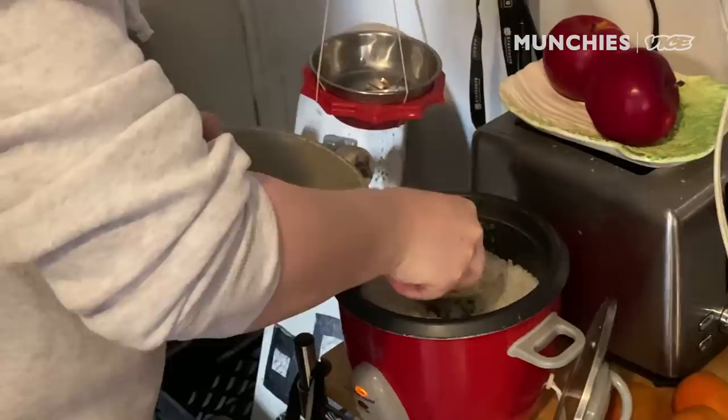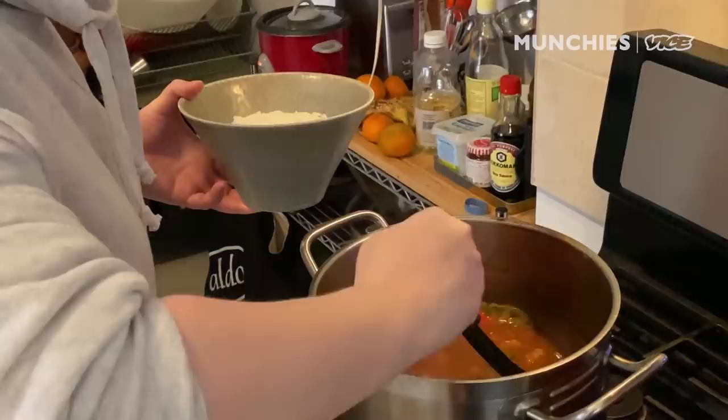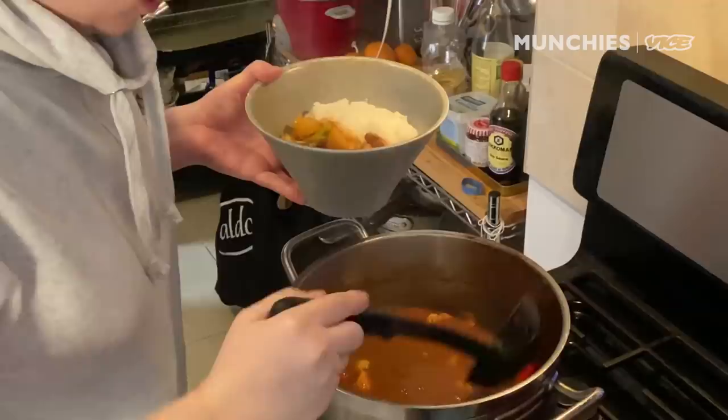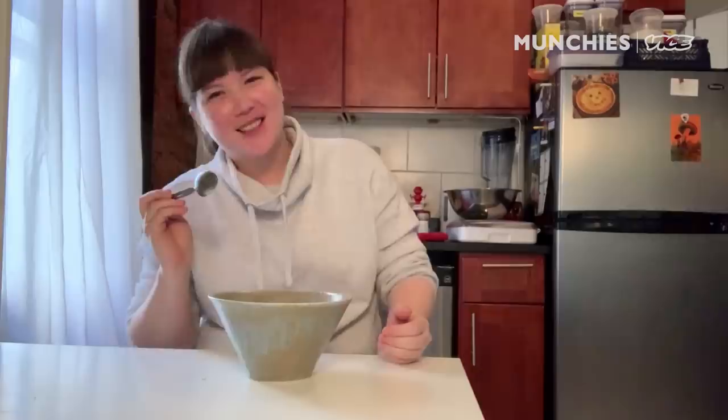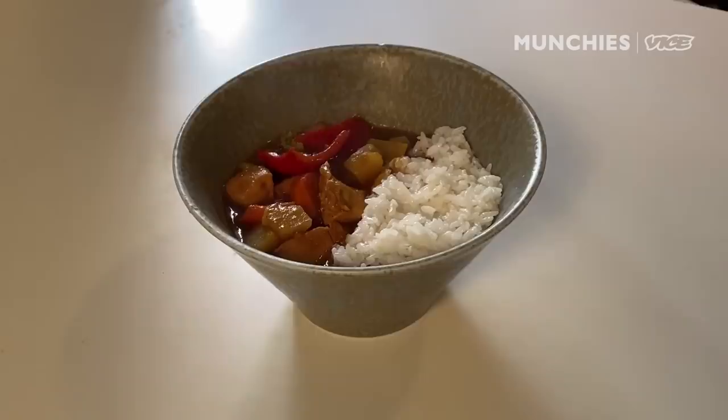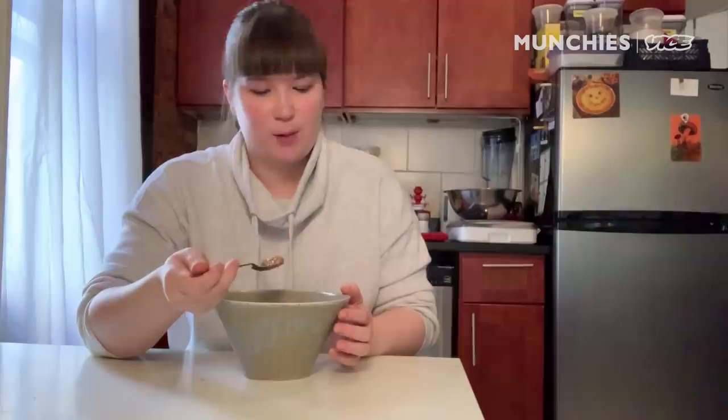I'm gonna put the rice kind of on one side. Beautiful Japanese curry. That looks great. It's got the sweetness from the caramelized onions and the apple. Spicy already — you could also add more. If you want it to be really hot and that curry powder wasn't enough of a spice, add some hot sauce, add some chilies, add whatever you want to it. Really, this is just your base recipe and you can play with it and make it what you want. This is perfect for me, though.